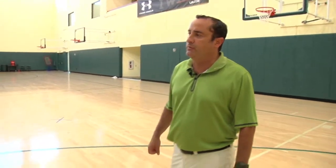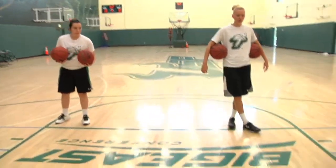How you doing? I'm Jose Fernandez, head women's basketball coach here at the University of South Florida. Today we're with two of our perimeter players and we're going to look at some two ball handling drills that we do with our guards here.